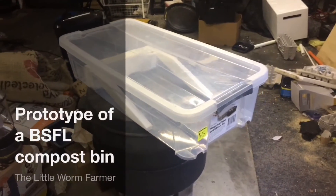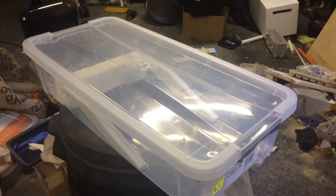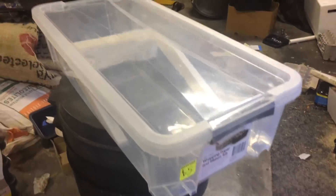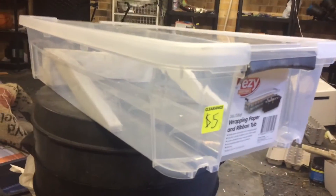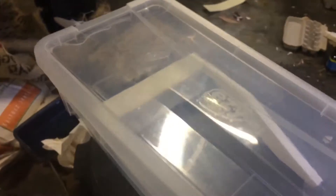There was a clearance in a hardware store and this storage box was $19 and it went down to $5. It's about 70 centimeters long by 40 wide and not very deep. There were a few damages on the lid but nothing critical.